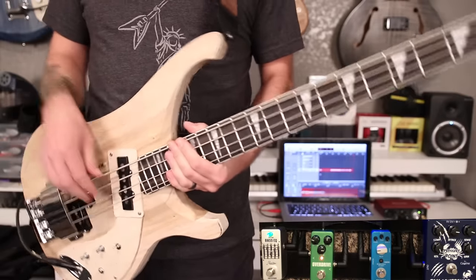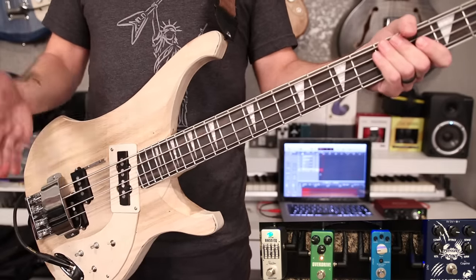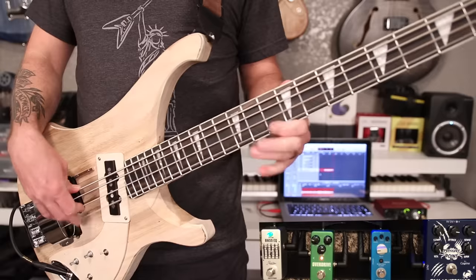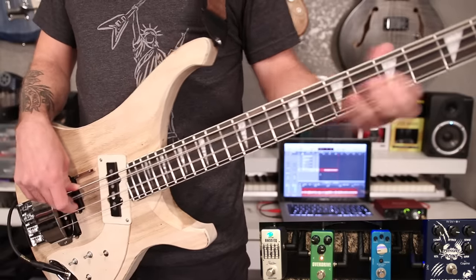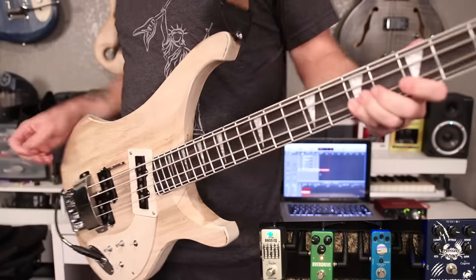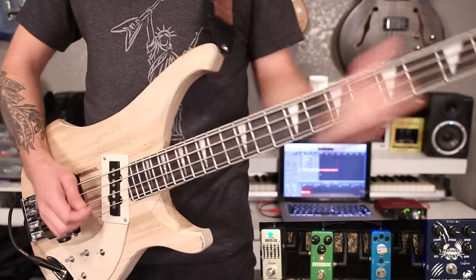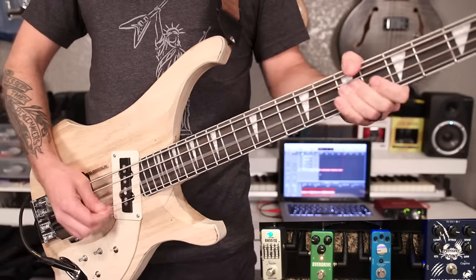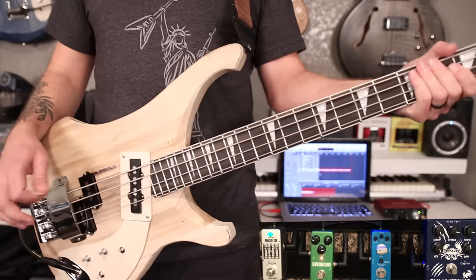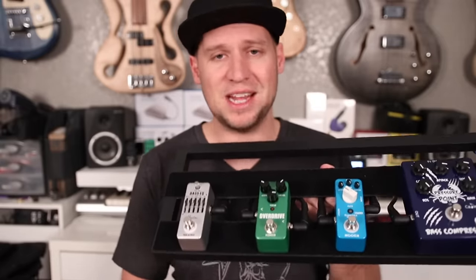With just a little bit of dirt on the overdrive this is great for that Red Hot Chili Peppers stuff, or Muse. That tone is pretty close to what I can get out of a SansAmp. These two pedals together I really feel like are a winning combination for bass overdrive — you can get that full rich bass overdrive tone, and you can also click off the EQ pedal and have that lo-fi effect which is useful from time to time.